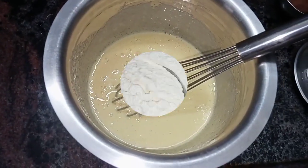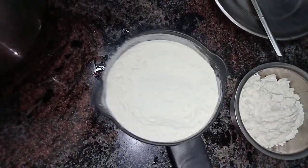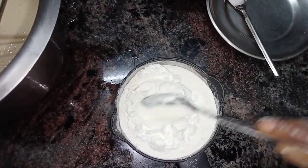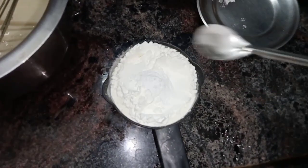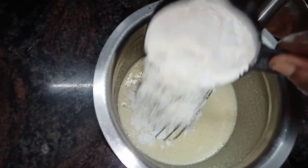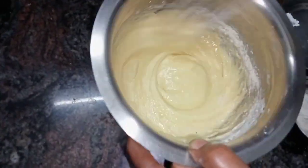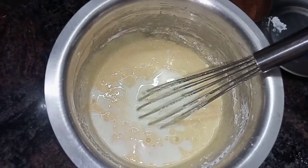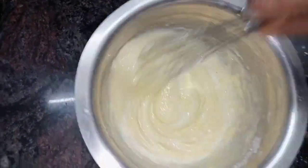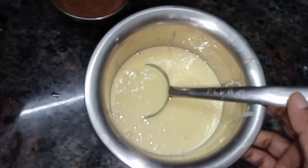Now we are going to prepare a bowl with 3 tablespoons of corn flour, 1 teaspoon of baking powder, 1 teaspoon of baking soda, and 10 teaspoons of corn flour. Mix the two tablespoons together.